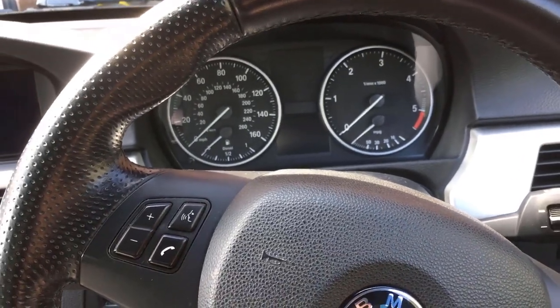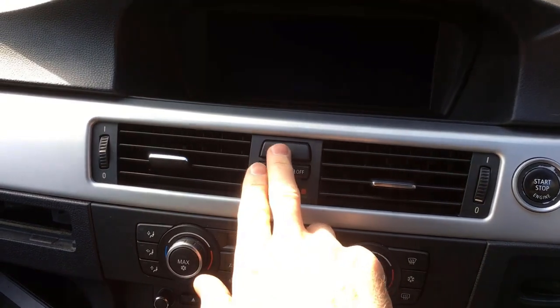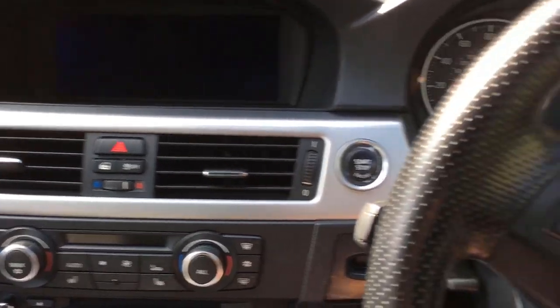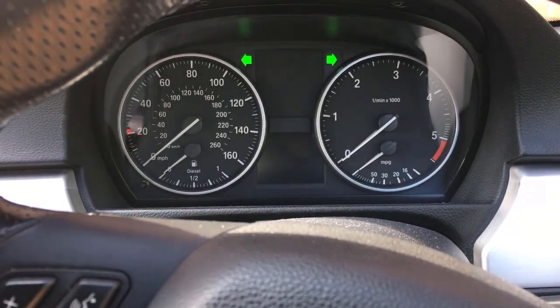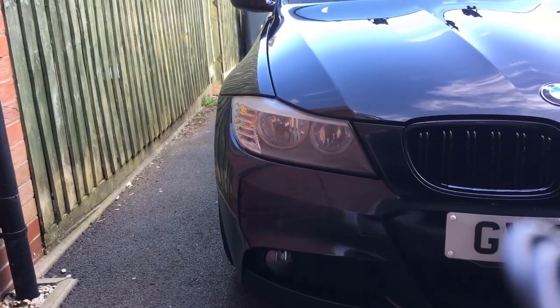So here we're in a BMW 3 Series, and if we press the hazard lights we can see the hazard lights are operational from the inside and they're also working from the outside.